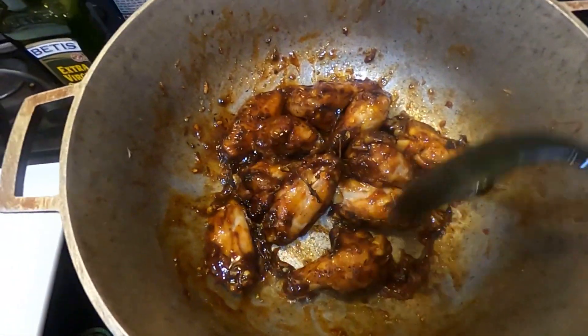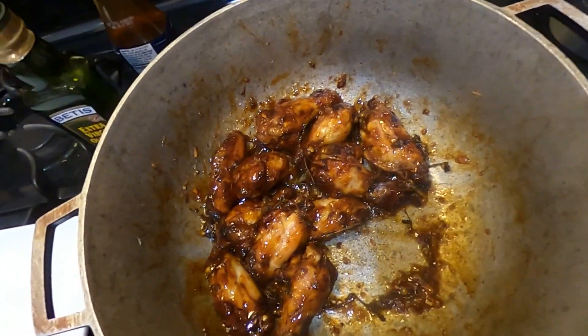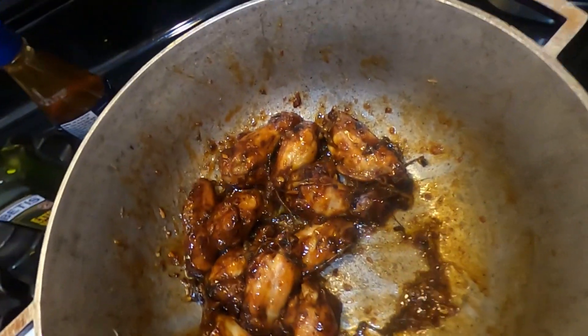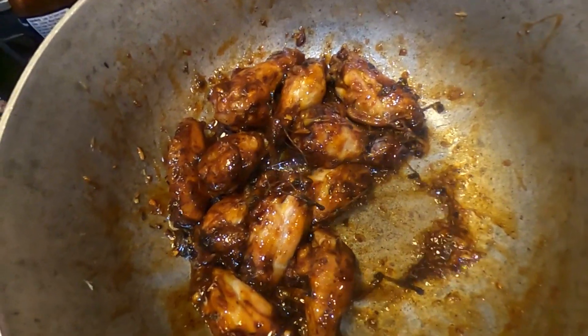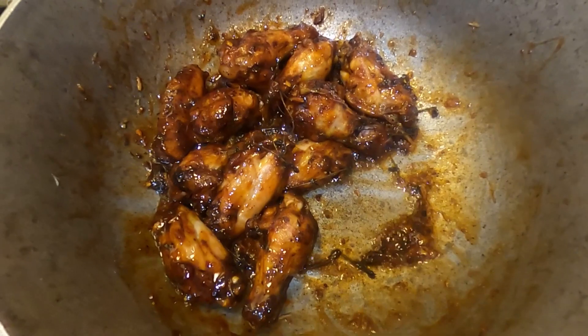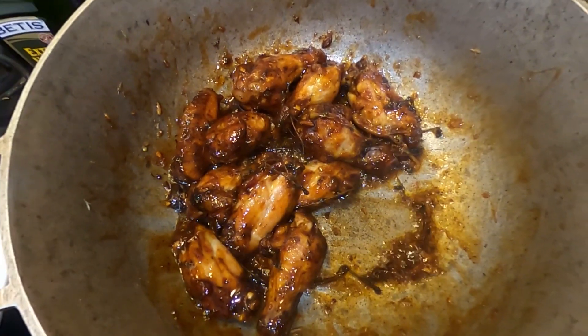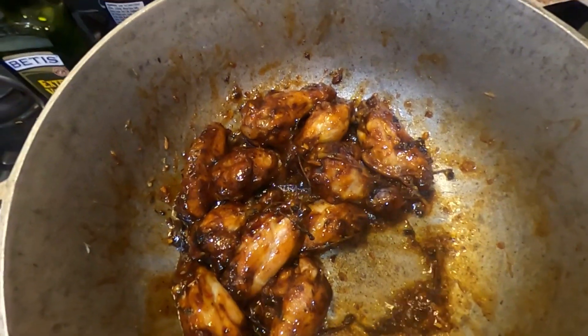Made by yours truly, your boy J.D. I'm going to plate everything and I'll be right back. I'm going to top it off with some sesame seeds, and then you guys will see the end result. I'm going to do a taste test for y'all, so stay tuned.